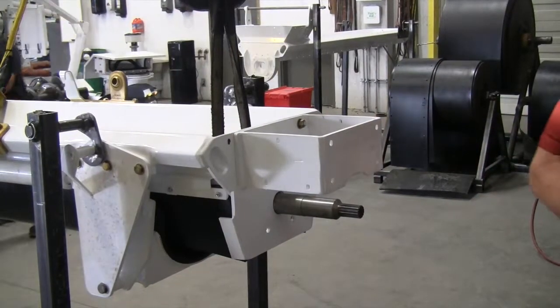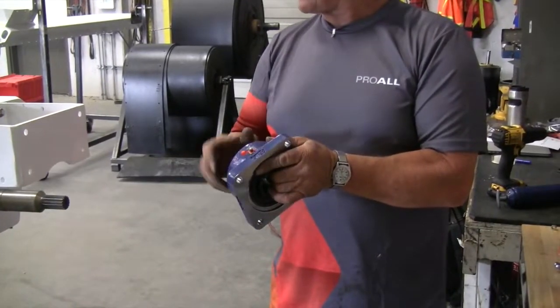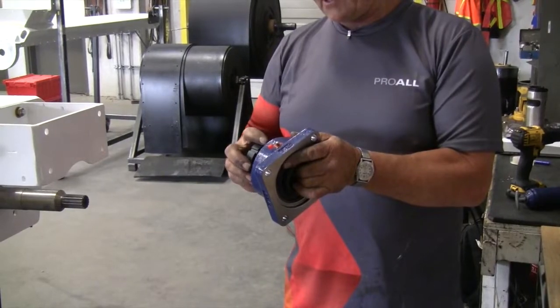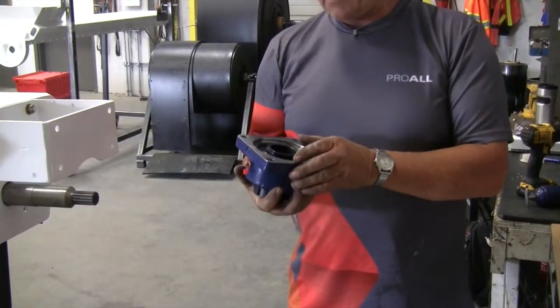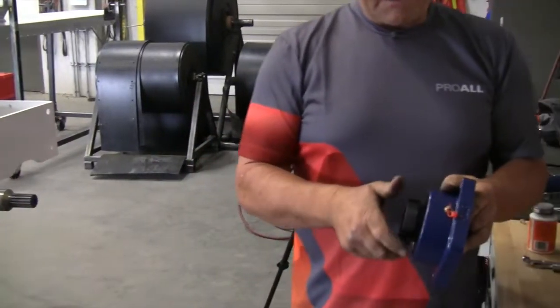Now we're ready for the bearing. We have switched up and used a different bearing than the older machines had. These seem to last a lot longer — they're standing up really well. But you put them together a little bit different.